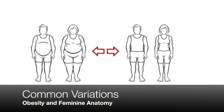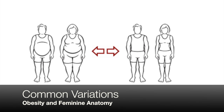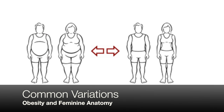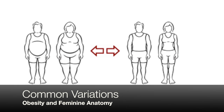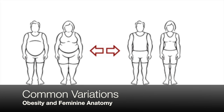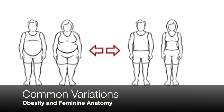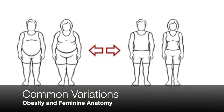Obesity and the feminine anatomy are two common variables that make consistent precordial electrode positioning difficult. In women, precordial electrodes are often positioned under the breast, which could be the reason for unsatisfactory readings. In some situations, placing the electrodes under the breast aligns with the intercostal spaces, but research recommends placing electrodes on the breast, considering the thickness of the tissue.